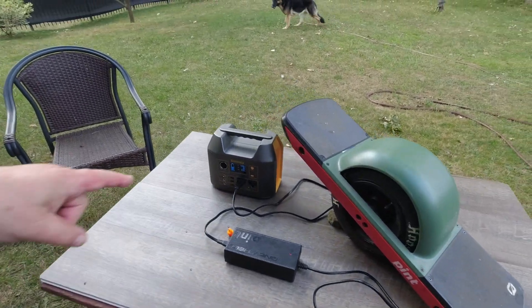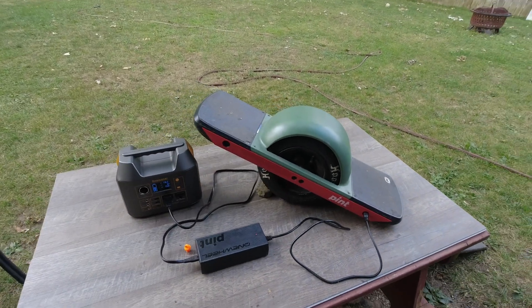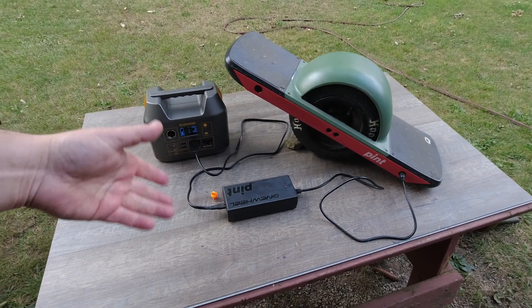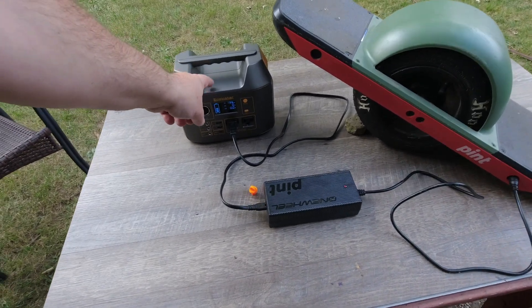But if I take this with me in a backpack — those two — then I can charge this thing when I get stuck, because of the range, you know? No more range anxiety. Just have to carry this with me, in the hopes that this thing doesn't explode.